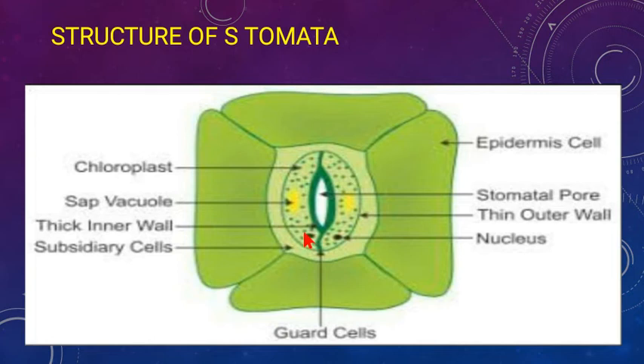The guard cells have an inner wall and an outer wall. The inner wall is thicker and the outer wall is thinner. Inside the guard cells there is a vacuole, plenty of chloroplasts, a nucleus, cell wall, cell membrane, and cytoplasm. Epidermal cells, by contrast, have no chloroplasts.